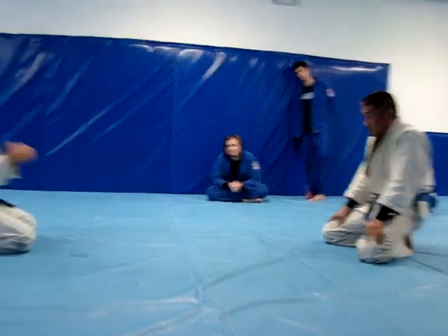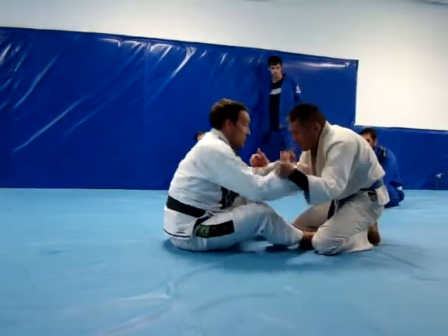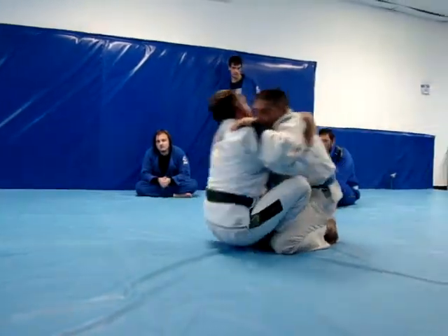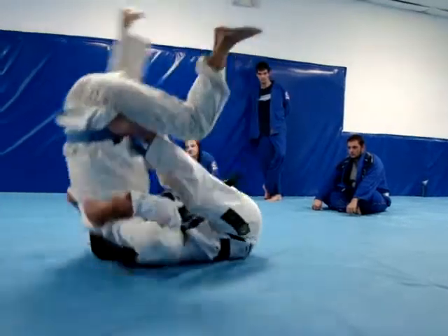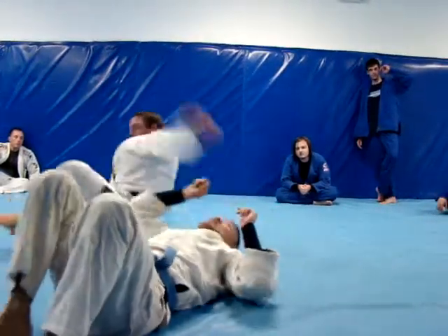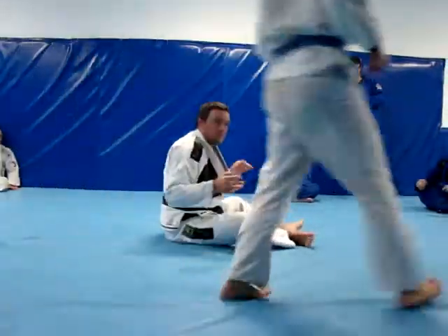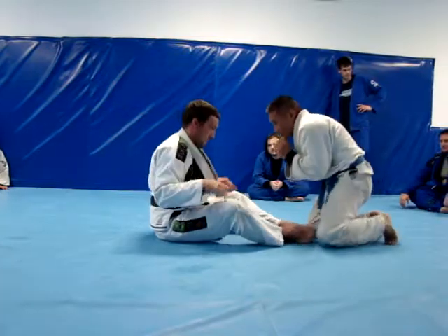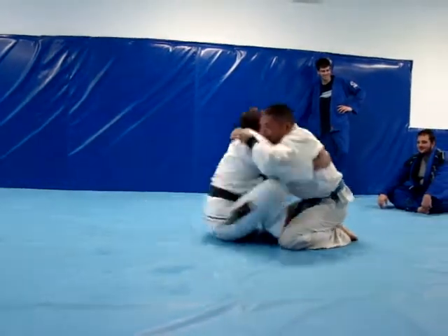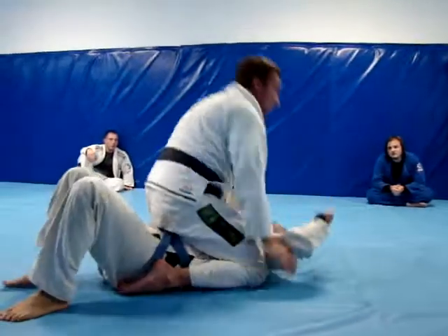Just like that. One more time, slow. I get close, bring him up off the ground, and I go right over the top. Hang right on top.